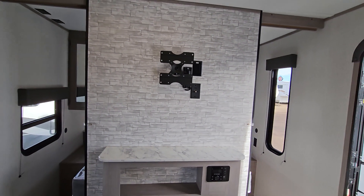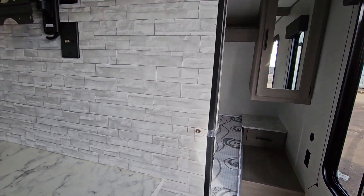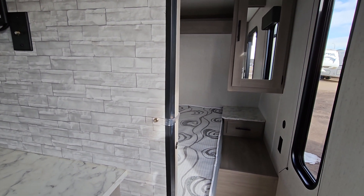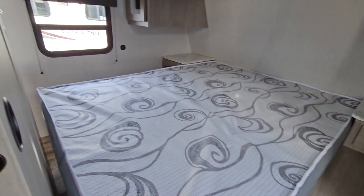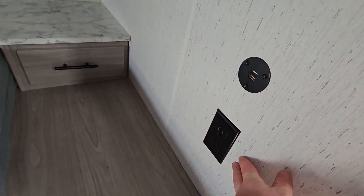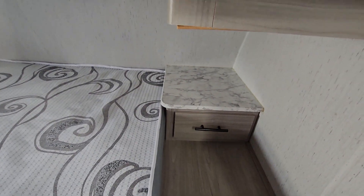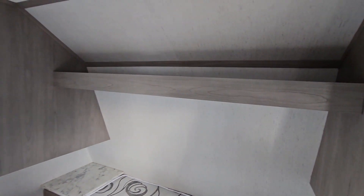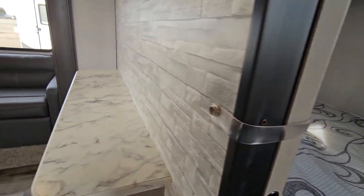There's a spot for a TV on this wall — it was an optional add-on when ordered but doesn't appear to have ever had one. The bedroom has two entries with a sliding door, and it's a nice clean RV bed. There's a pull-out drawer, plugs and USB ports on each side, a little counter, plenty of hanging storage, a shelf up top, and under-bed storage for blankets, pillows, or anything else.